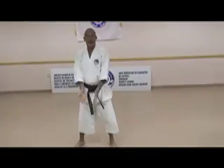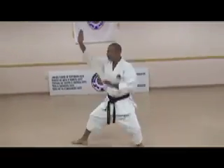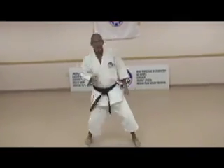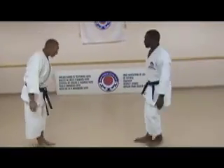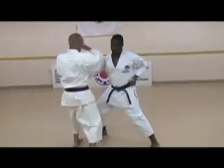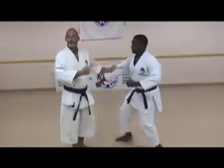Now, that was for the first move — block, block. The next move in the kata is this motion: punch, block. This is the application for that. Swoop. Fight. Simple.